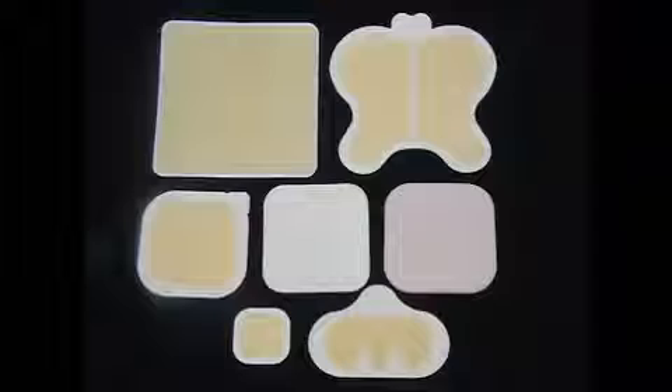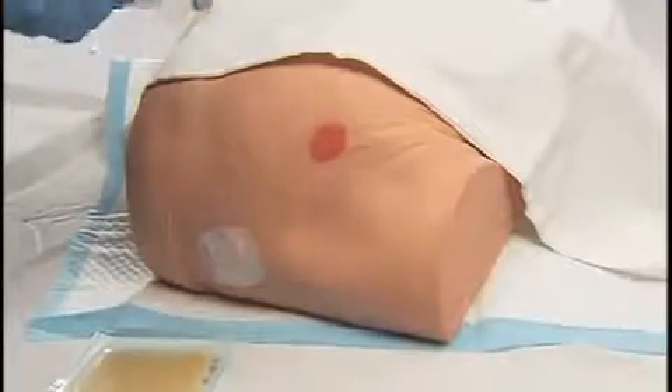Hydrocolloid is an occlusive wafer dressing containing gel-forming agents with a flexible, water-resistant outer layer used to promote a moist wound environment. It supports autolytic debridement, provides insulation, and protects the wound — nothing in, nothing out. It is available in various thicknesses and in pre-cut shapes for body areas such as the sacrum, elbows, and heels. It is changed every three to seven days depending upon the manufacturer.